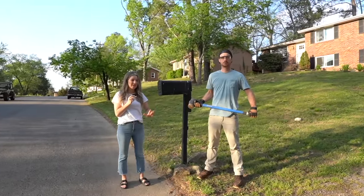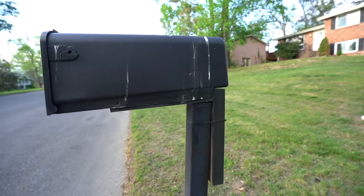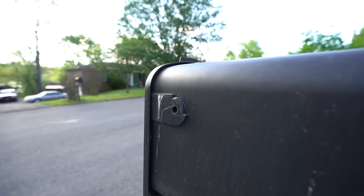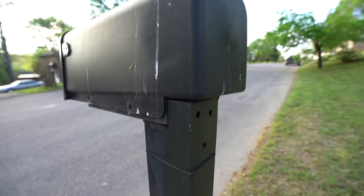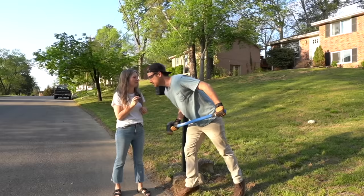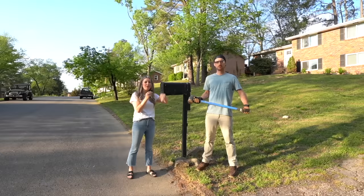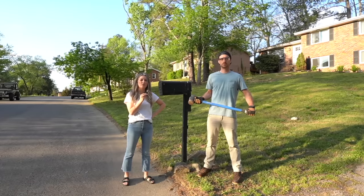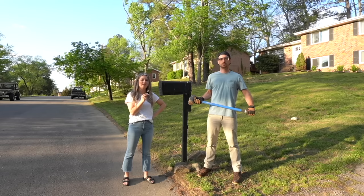This is our mailbox. It is a pathetic excuse for a mailbox. It has been knocked down, run over, the birds have clearly pooped all over it. It is currently being held up by a two by four and a zip tie. It's also missing its flag — it blew away in a windstorm. It's gone. So I think we're gonna make a change. We're gonna put this mailbox to bed and come up with something better in its place.